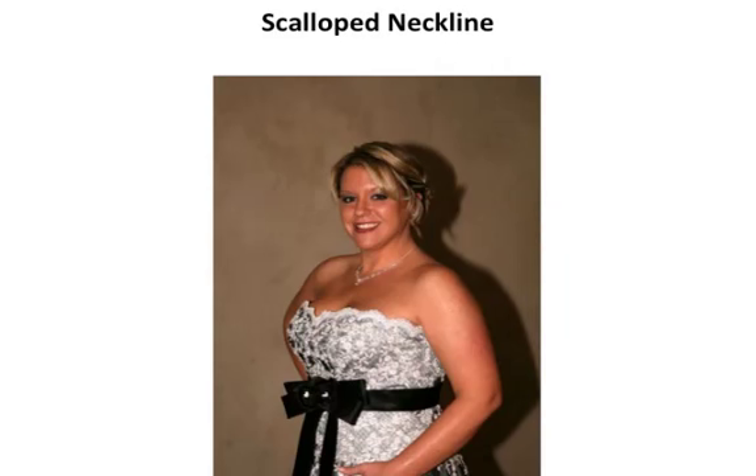What is a scoop neck wedding dress? A scoop neck wedding dress is something that represents the shape of the alphabet letter U.